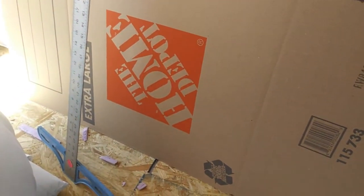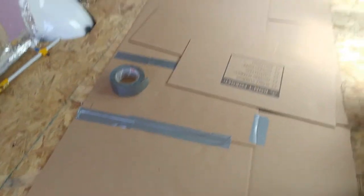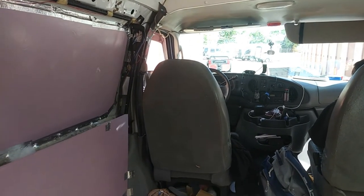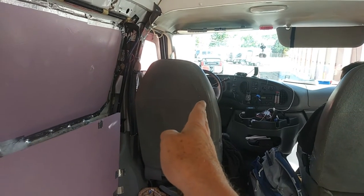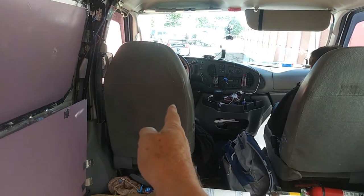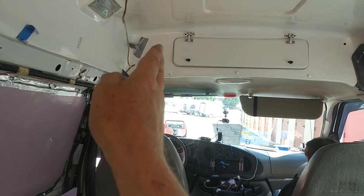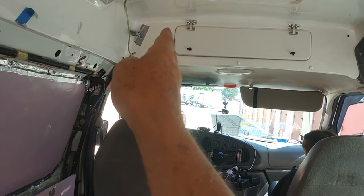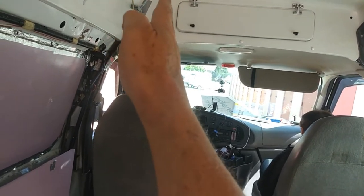I'm using cardboard because it needs to be stiff — it has to stand straight up. I went to Home Depot and got an extra large moving box and I'm cutting it to fit the height, because I want this partition wall to go almost to the ceiling. Depending on how it fits I'll adjust the width. I want it to come out as far as I can, but I have to be able to clear the lid on that storage section — it has to flip open — so I'm going to stop that partition wall right about there.